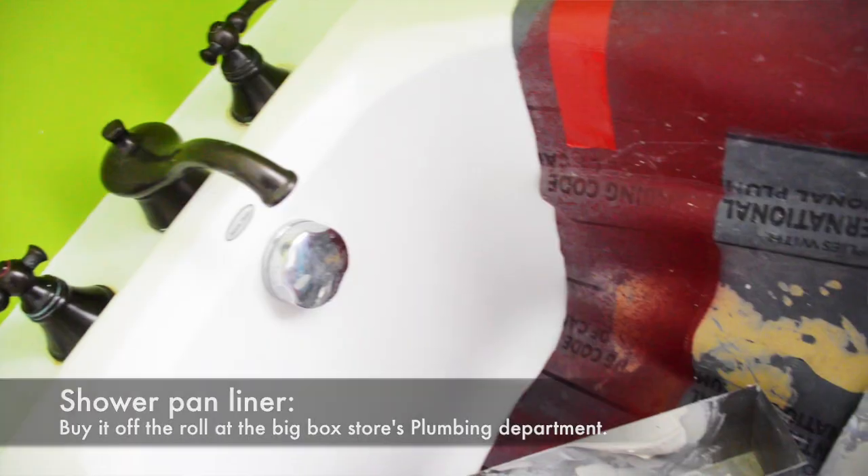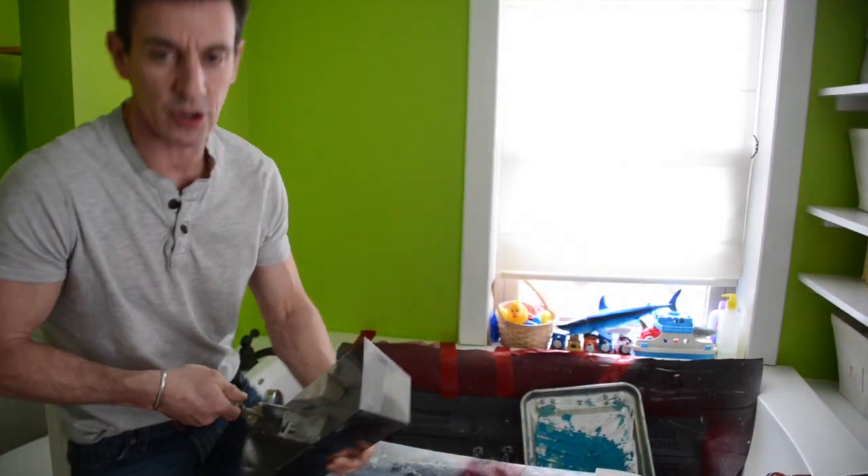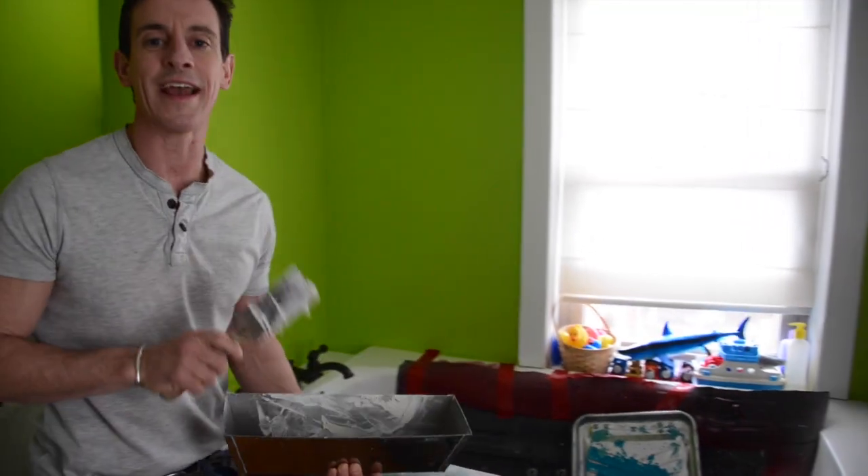I put a shower pan liner in it. It protects me from paint, it protects me from sharp edges, and one of the worst ones, it protects me from rust. I'm able to clean things out, move around, and I don't have to compete with my own coffee cups.